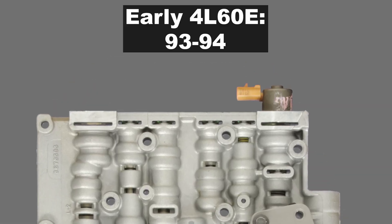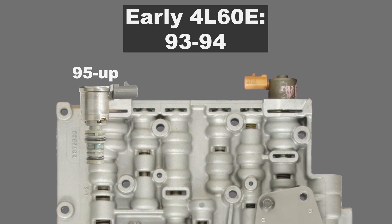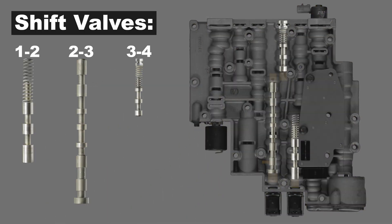This happens to be an early 4L60E that I'm using for demo purposes. All you need to know is that 93 to 94 models will not have a solenoid located in this section of the valve body, while 95 and on will have a solenoid installed here. In addition to the valve body solenoids, AFL fluid is also supplied to each of the shift valves. In a future video I'll share how the shift solenoids and their respective shift valves work together to create both upshifts and downshifts. Be sure to subscribe and hit that notification bell so you don't miss any of these upcoming videos.